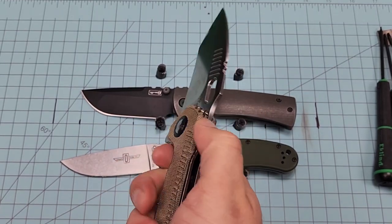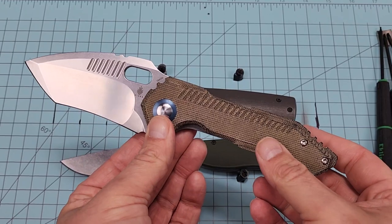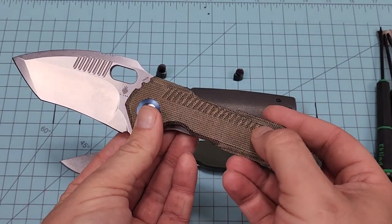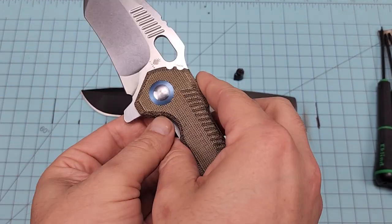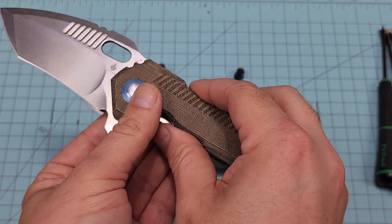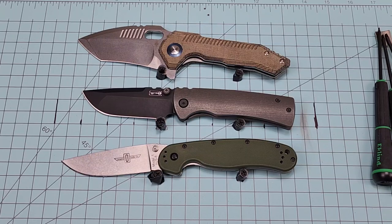I was pleasantly surprised at how comfortable it was for being that big of a knife. That blade is chunky but it doesn't feel huge. We should have stated this earlier — they do make a full-size Paragon. This is the mini, but the full-size is now called RSK Paragon and it's beautiful — looks just like this but it's a titanium frame lock knife. It's around $3,000, and he doesn't make many of them. They're about an inch and a half to two inches larger than this knife, so this is definitely a mini in comparison to the full size.